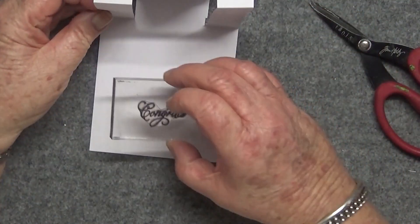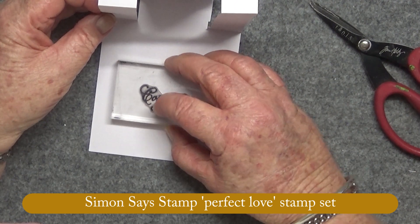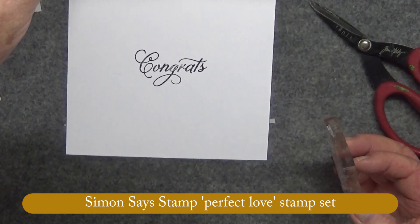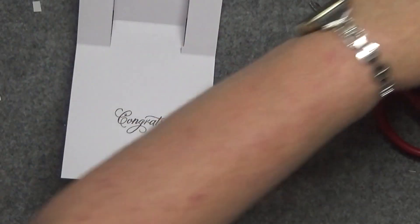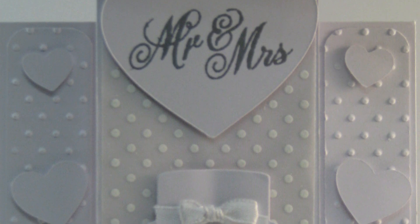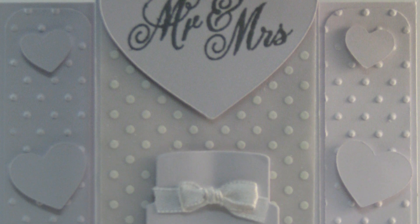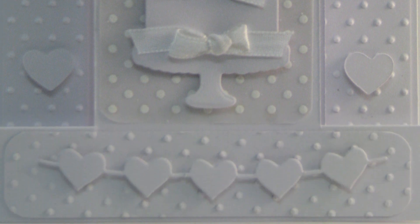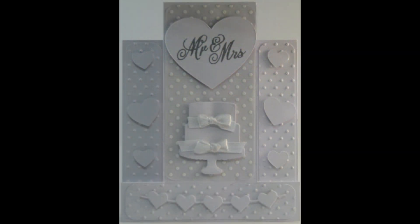Now I just need to do the inside — not much, just 'Congrats' is all I'm saying on the inside. There we go, and the card's done. A lot of it is cutting out and embossing, so it comes together pretty quickly once all that's done. Thanks guys, I'll be back soon with another video — bye!